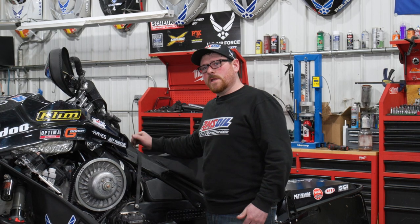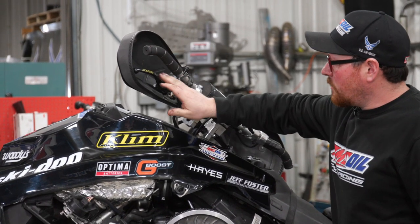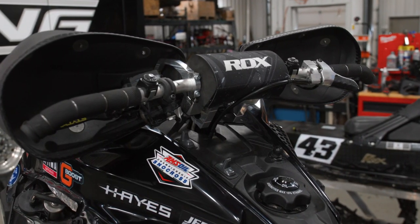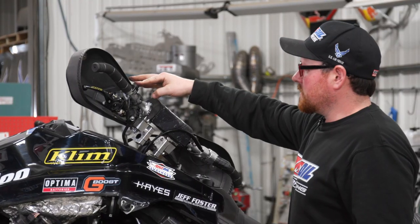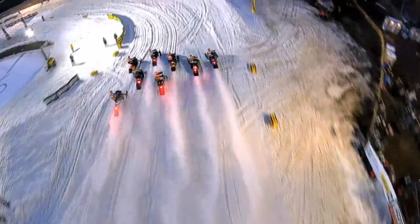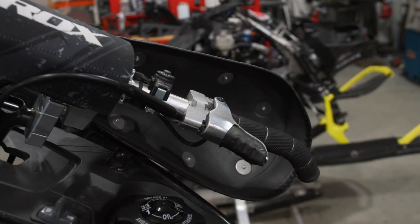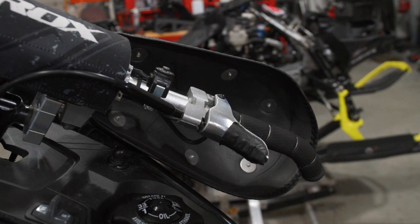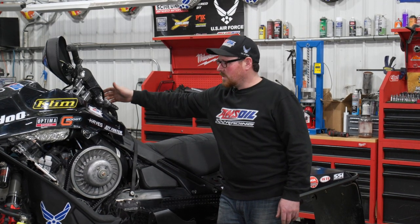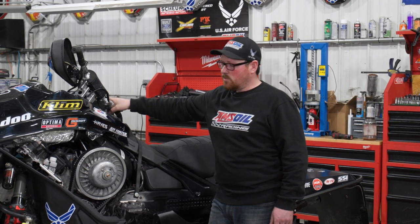The next big difference is the handlebar control area. You have your brake lever master cylinder — we run a multi-position brake lever so the driver can put it in any position they need for best comfort. This is our pipe heat button; when we hit it, it changes the ignition timing and helps increase pipe heat for hole shots. We run a billet aluminum throttle lever with a heater in it — we have to run billet aluminum because if we run plastic ones, our drivers will snap them off, and once the throttle lever breaks it's game over.